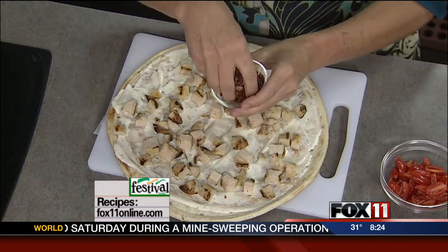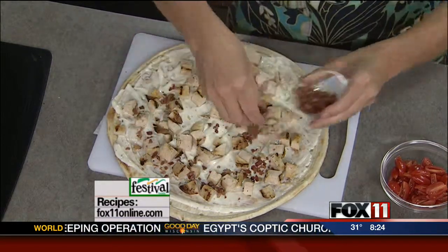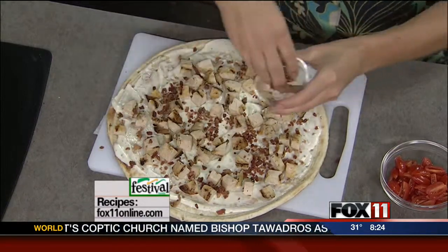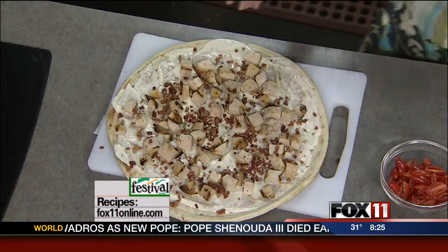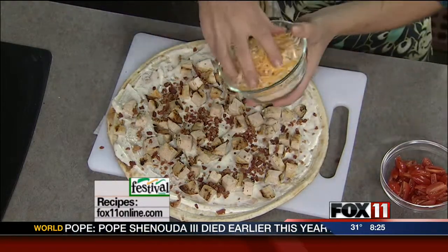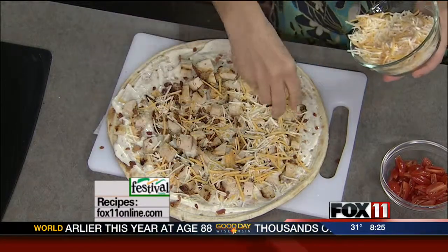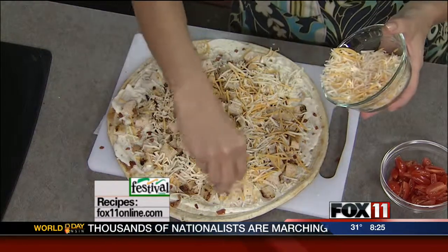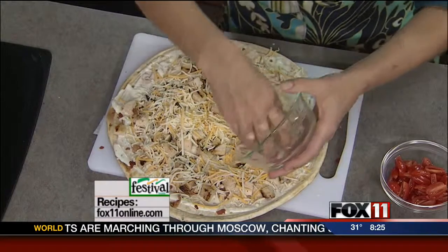Now we've got some bacon — this is cooked and crumbled bacon. So if you're making bacon on Sundays, make a few extra pieces and use it to make this. Or you can even buy pre-cooked bacon near the crouton section of your grocery store. We've also got some shredded Mexican blend, cheddar, or Monterey Jack cheese — just depends what you like. I like to use two different varieties for the color; it looks really pretty.